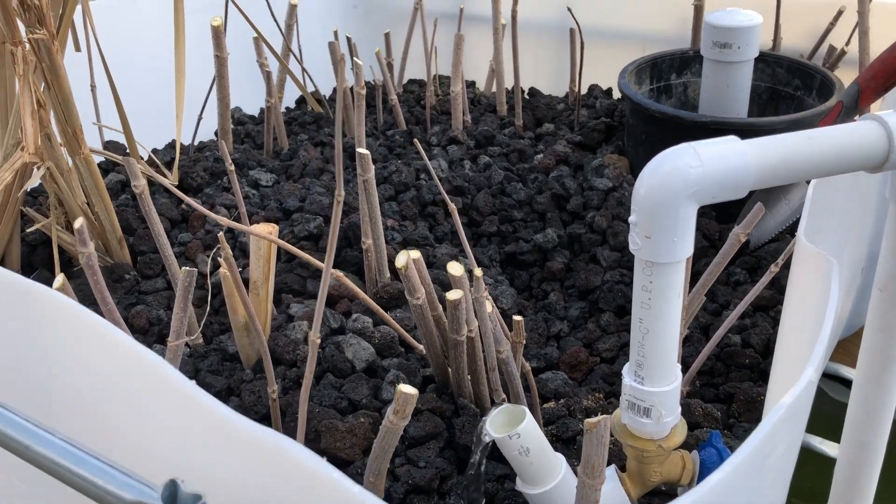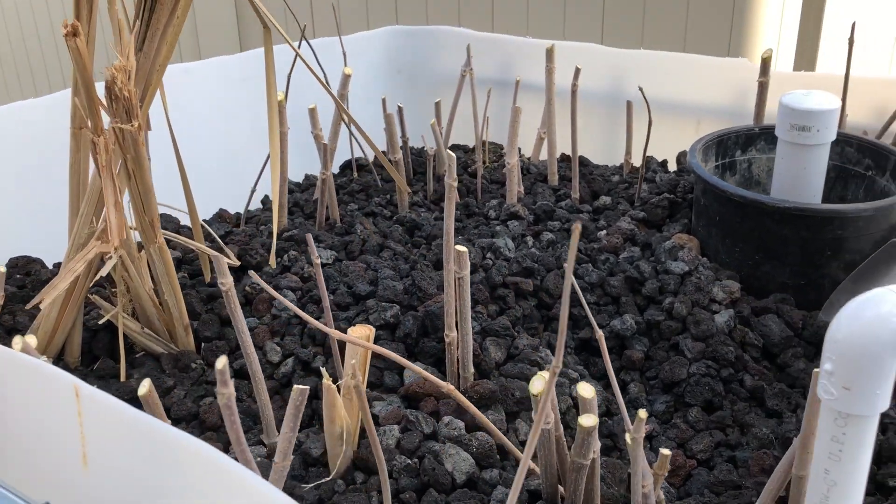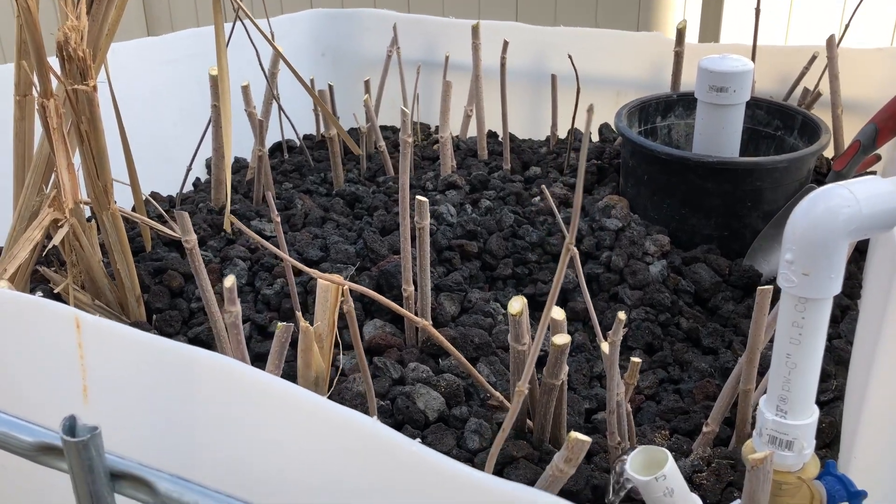Hey everyone, this is Jesse with Idaho Homesteading. I wanted to do a video on my aquaponic system that's all set up now.